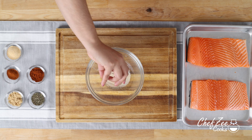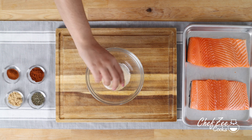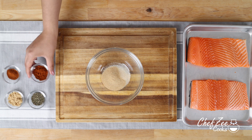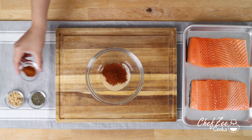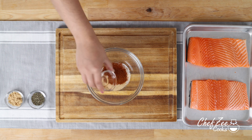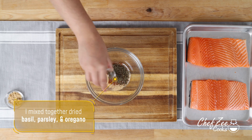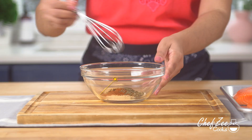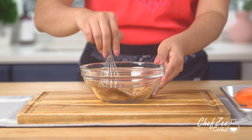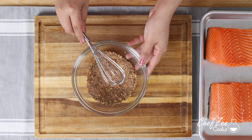We're going to start off by making our blackened rub by mixing together some onion powder, some garlic powder, some paprika. I'm also going to be adding some chili powder, but feel free to use some cayenne pepper if you like — you can definitely control the heat level. I've mixed together some oregano, basil, and parsley. I'm now going to add some brown sugar which is really going to round out our blackened rub, and I'm going to mix everything until it's well combined.